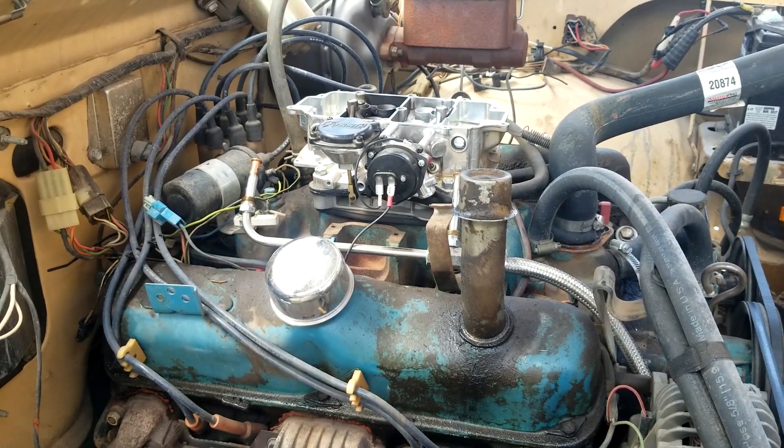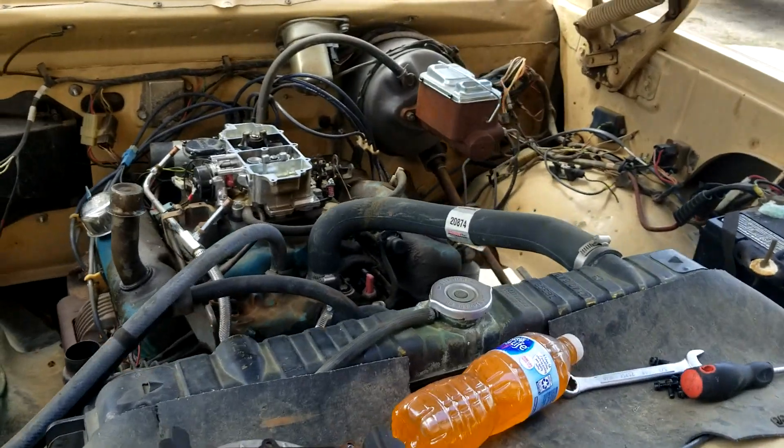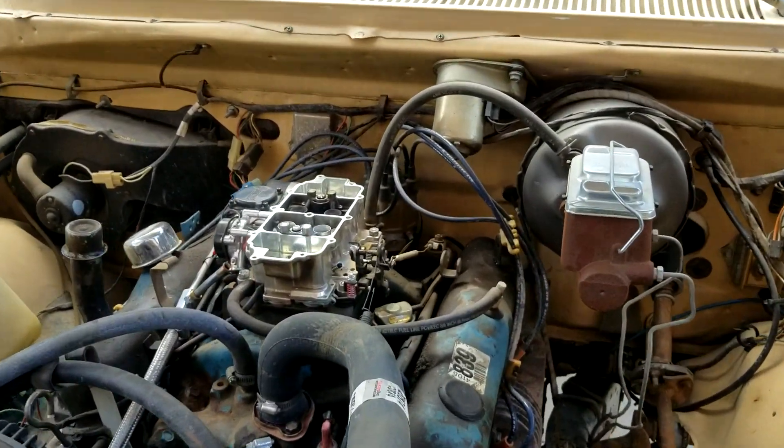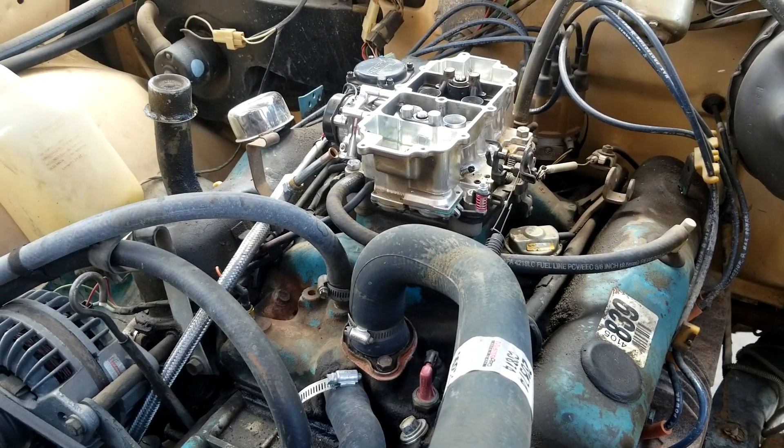I was going to swap this out for a Quick Fuel knockoff with the four-corner idle — those are really nice ones that are almost $500. But I got to looking at this thing, and it's not awful.